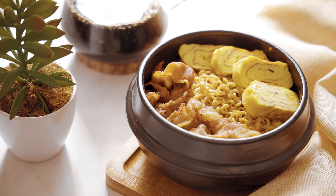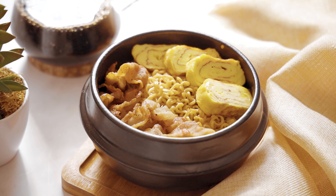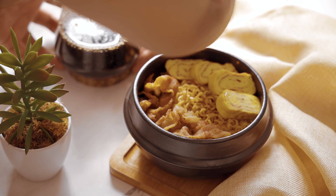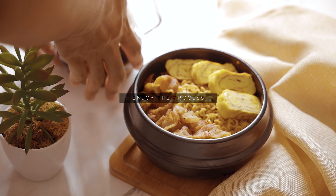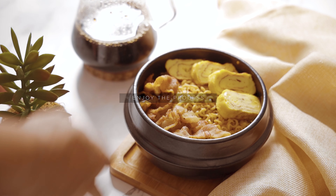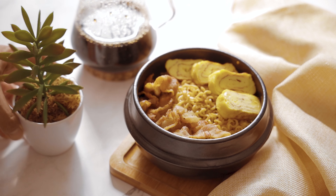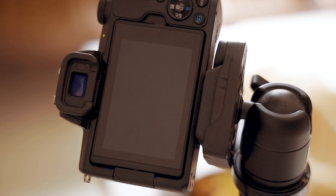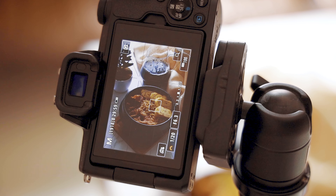Here's our setup: I have a piece of cloth, the food, coffee, and a plant just to add an accent to our scene. Enjoy this part because it's just like building a city in Sim City — this is my favorite part because it's like I'm playing and styling the food that I'm shooting. Right now I'm using my Canon EOS M50 with its kit lens.